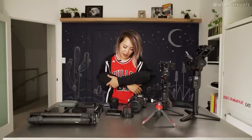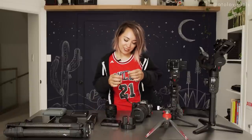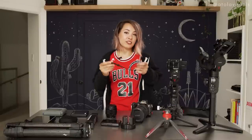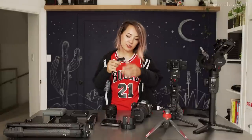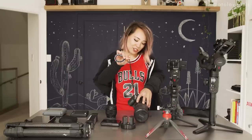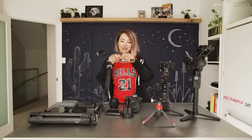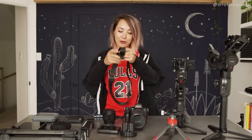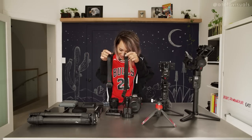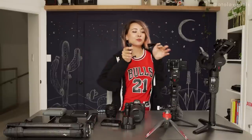It's important to have a strap on your camera. I use these wrist straps that we sell in the Atola shop, though we're sold out currently. This is connected to a Peak Design anchor, which is useful because I do a lot of gimbal shooting — I can take it off and put it back on, switching from handheld to gimbal really easily. Another option is the Peak Design slide strap if you like the longer leash type.